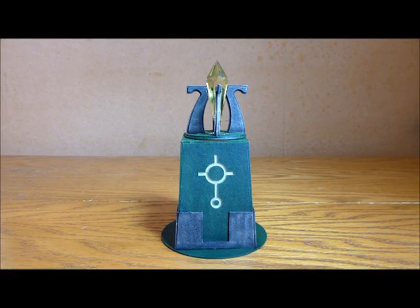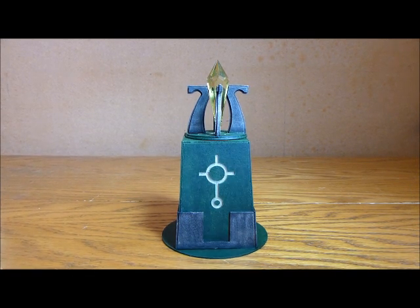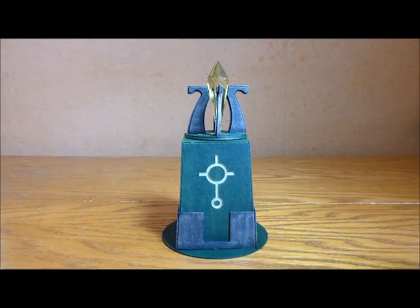Nick speaking, and welcome to this video showcasing the Sentinel which I got from Laser Cut Cards, all painted up now. If you haven't seen my previous videos, go and check them out — I've got an unboxing and a review video on this product.